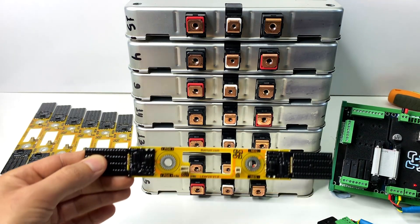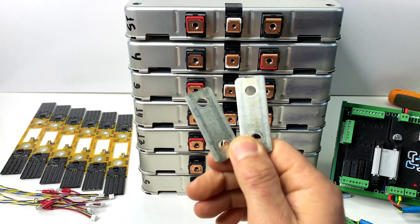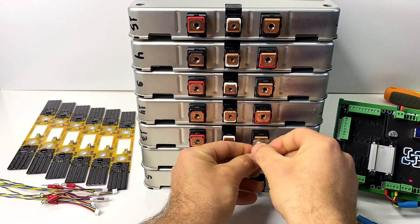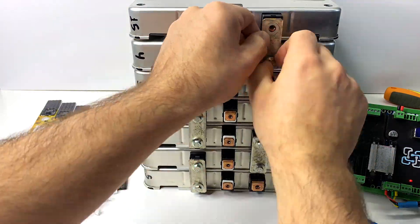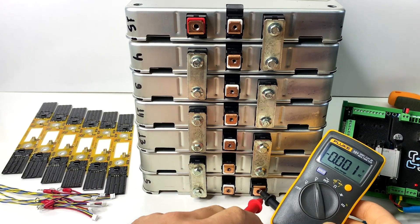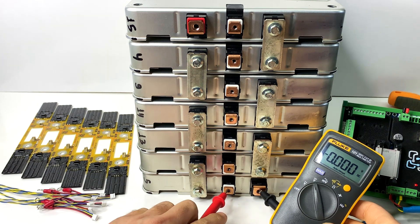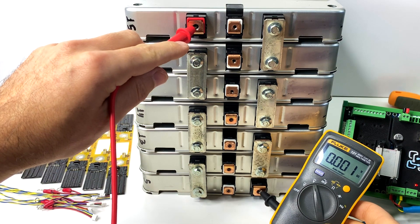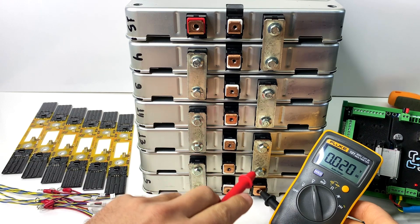Now we're going to be configuring a 14S battery. Before mounting all the cell monitors to the cells, we first have to connect all the batteries in series using the bus bars. Here you can see 7 Nissan Leaf modules connected in series. Each cell is a double cell — the first reads 3.9V and the second about 7-point-something volts connecting all in series, giving us about 55 volts total.